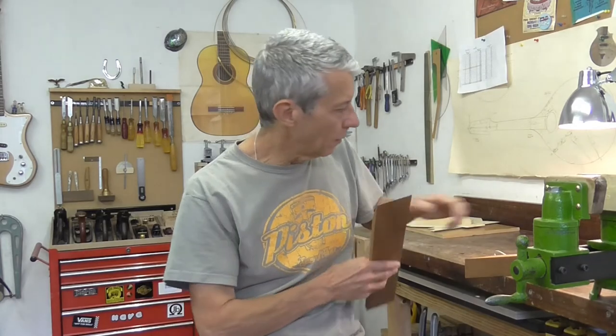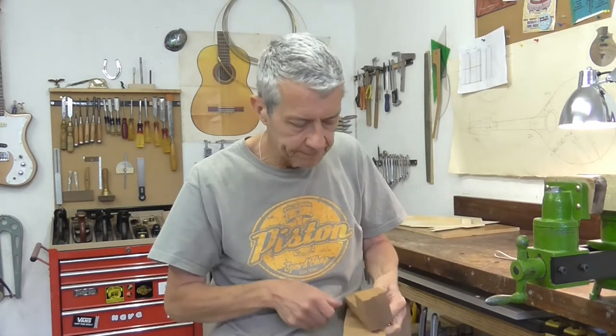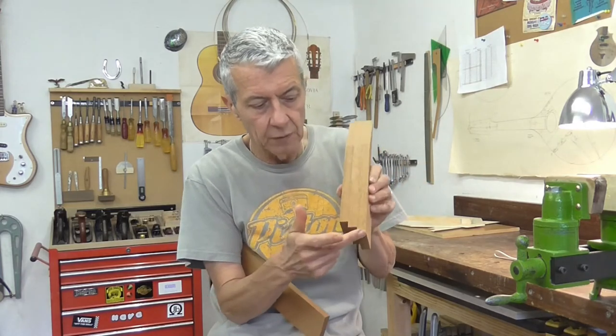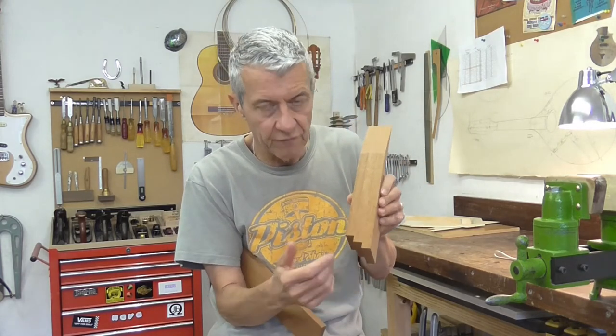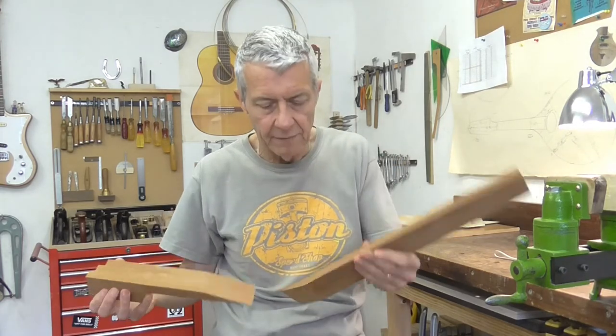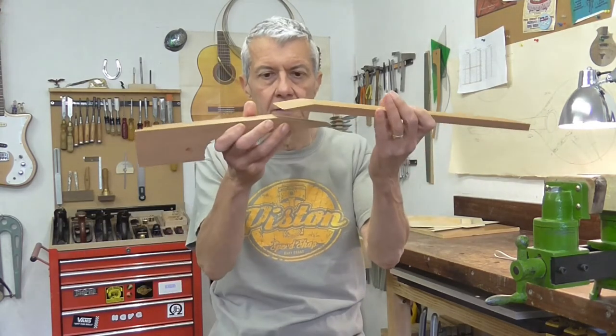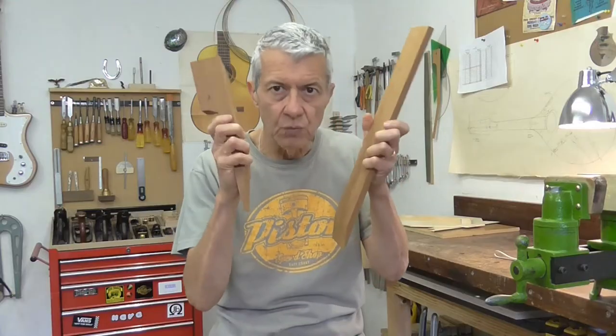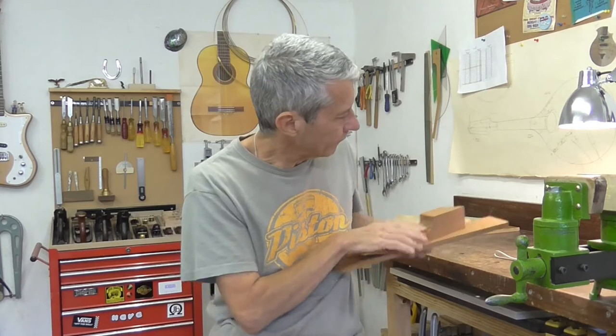I've been working on the neck blank as well. This is the main part of the neck, glued together out of three pieces — that aids laminate stability — and then there's the head and the spliced joint. This wood is fantastic; it's Cuban mahogany.